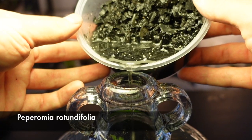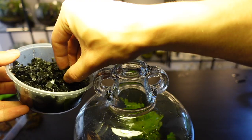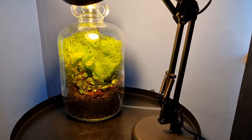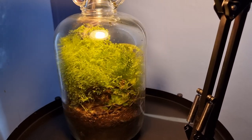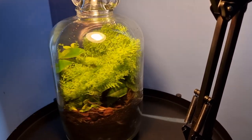I also added a colony of springtails to the jar to help create a bioactive environment. The terrarium sits under a warm white light where it gets on average three to four hundred foot candles of light per day. I rotate the terrarium so all sides get as even an amount of light as possible.